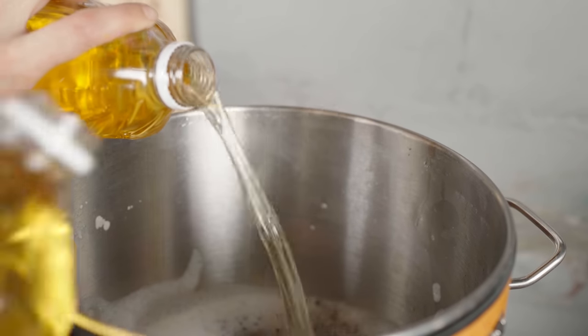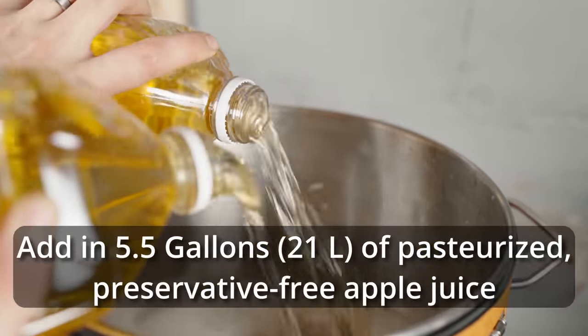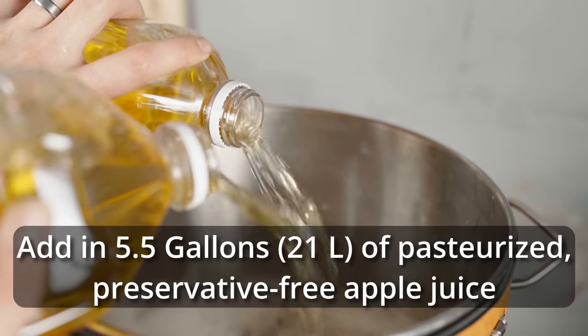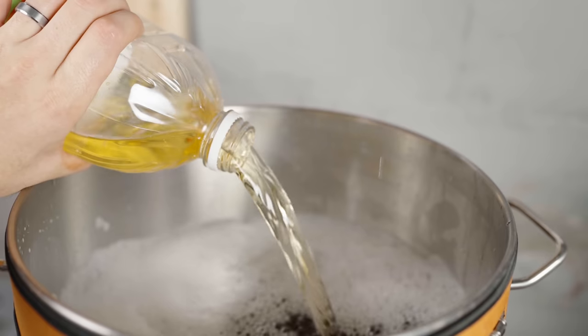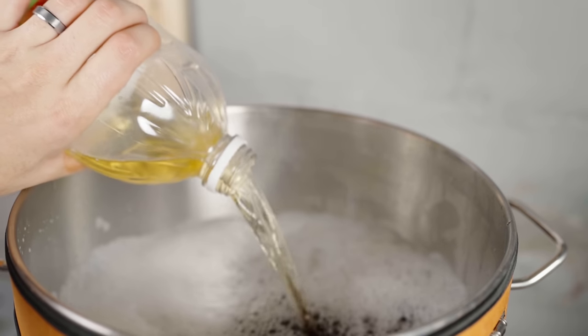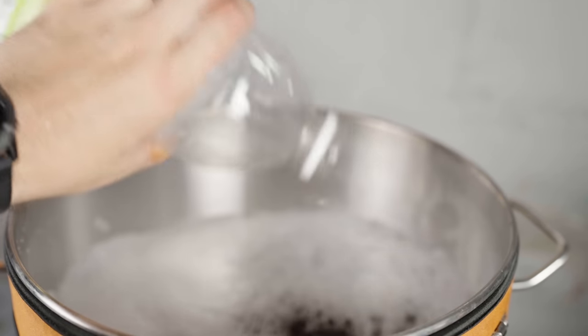I sanitized my fermenter completely before adding in all the apple juice. I added it in and was sure to splash it as much as possible to really incorporate some oxygen for yeast health. I put in five and a half gallons of apple juice to account for fermenter losses and give me a full five gallons at the end of the process.